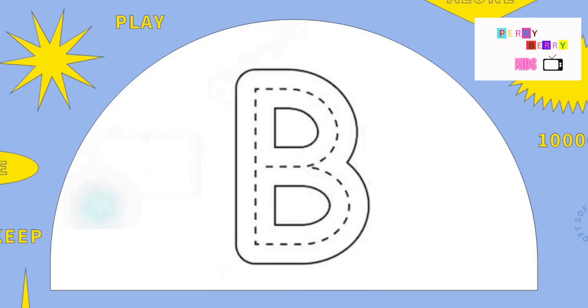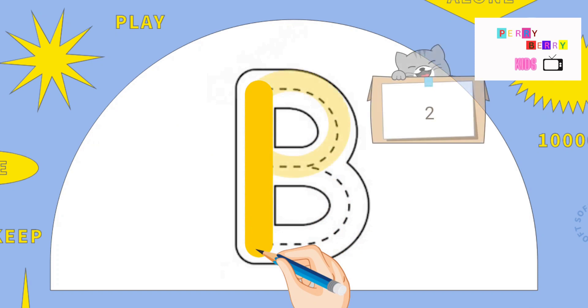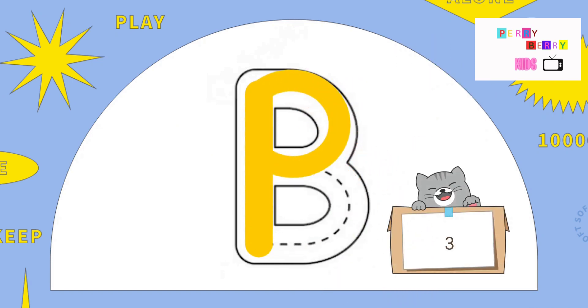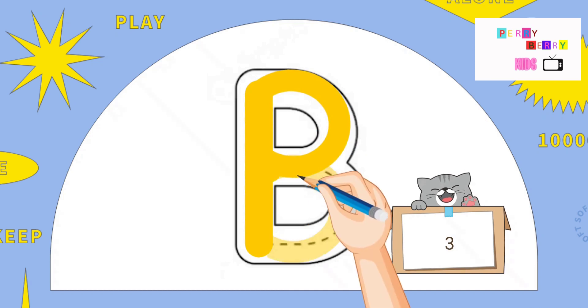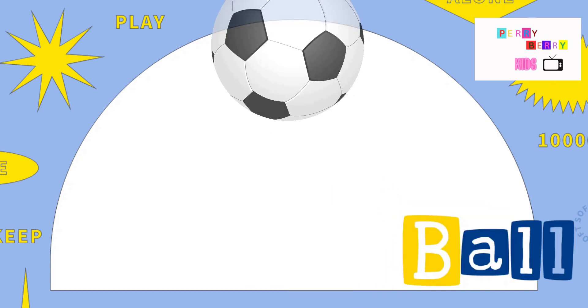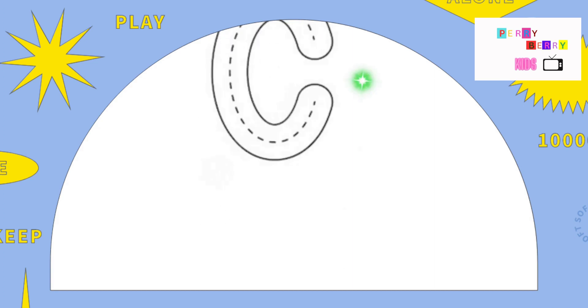B. Pull down, go to the top and around, back to the middle and around again. B is for Ball.